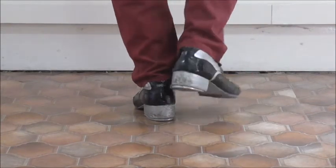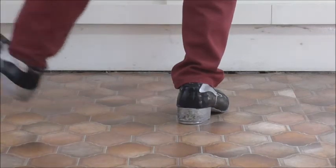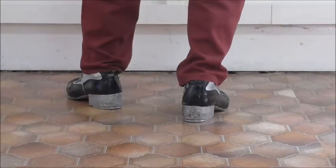So breaking this down: kick, heel, brush, step, heel, brush, heel, toe, heel, tap, step. And at that double stamp at the end, you keep the weight off that last step down on the left foot.